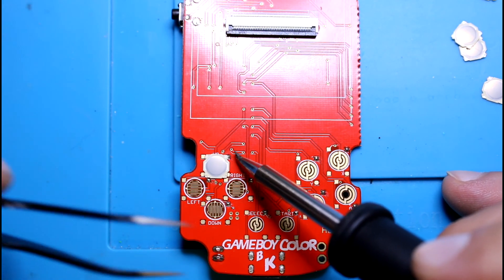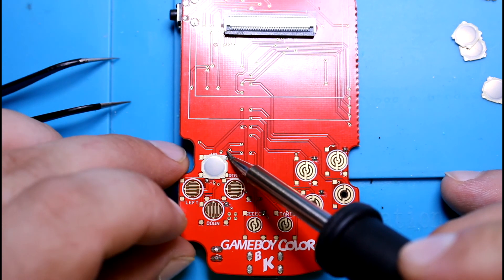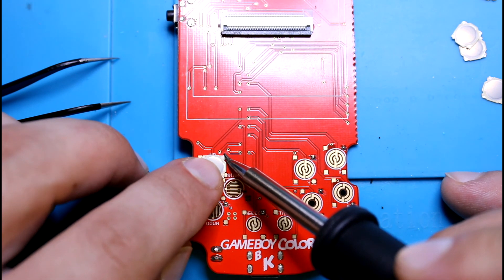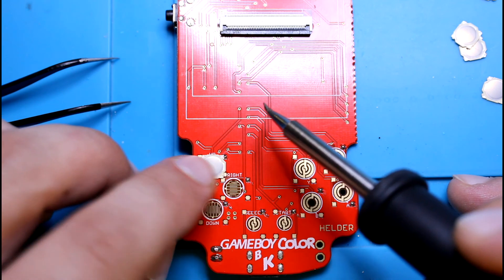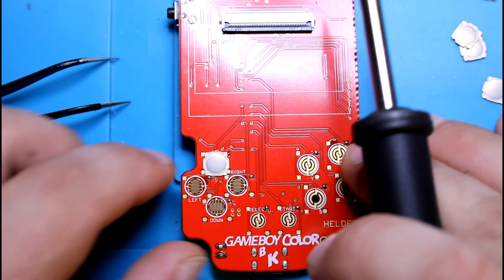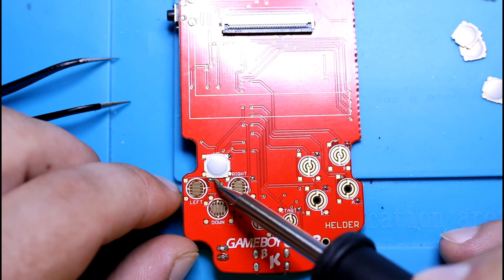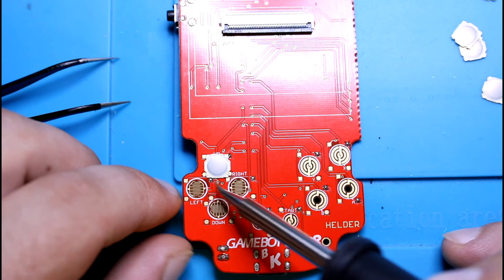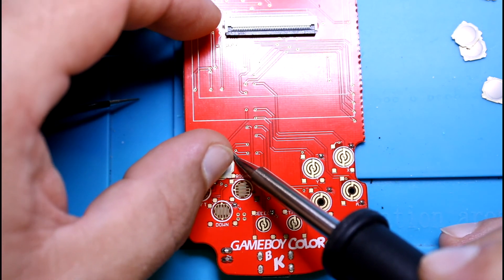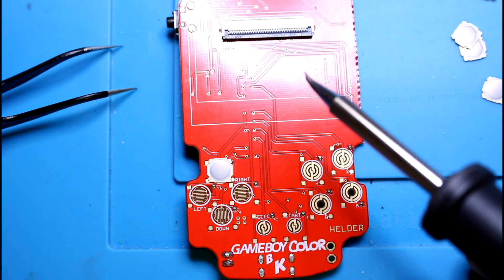You just kind of place it there, heat it up. That's it — it's solid, it ain't moving. You kind of want to give it a little bit of space, so you'll probably want to move it up a bit because this one is kind of right on top of the other pad. Okay, that looks okay.